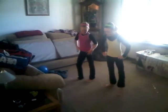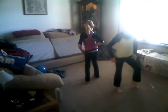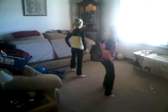3, 4, 5, 6, wait. This one. 1, 2, 3, 4, 5, 6, 7, 8. 1, 2, 3, 4, 5, 6, 7, 8. Oh, you go over there. 5, 6, 7, 8.